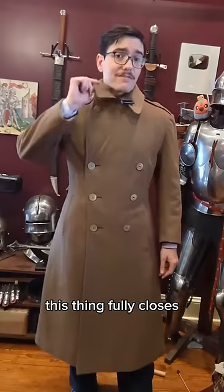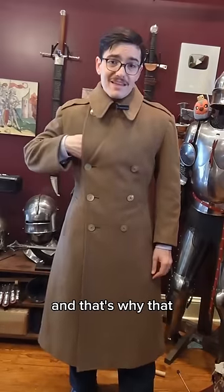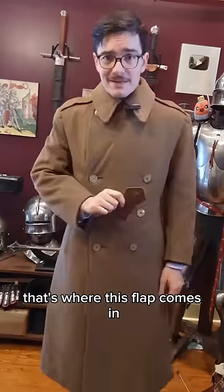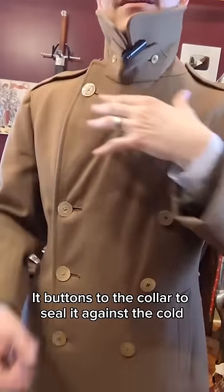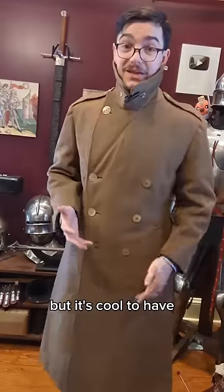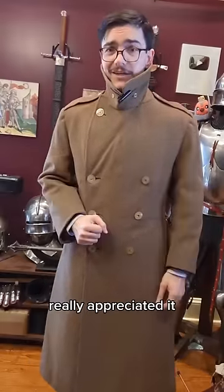And if it's really cold out, this thing fully closes. And that's why that vertical slit pocket is so important. And if you are somehow still cold, that's where this flap comes in — it buttons to the collar to seal it against the cold. I don't think I'm ever going to need to use this feature, but it's cool to have and I'm sure the people who did need to use it really appreciated it.